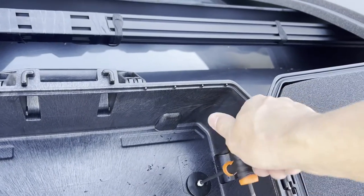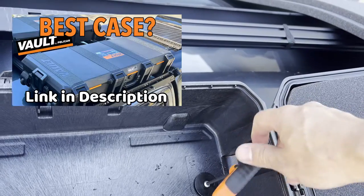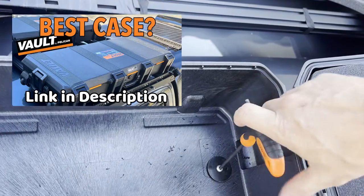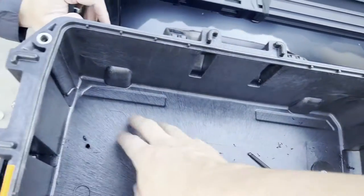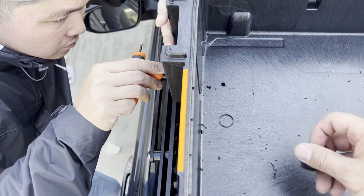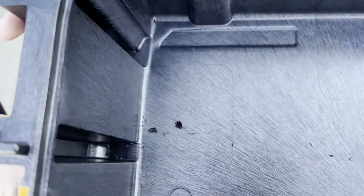By the way, if you're interested in any of the reasons why I picked this case — this is the Pelican Vault 720. Check out my previous video, I'll put a link below. It's pretty thorough and compares the features of this to other cases.